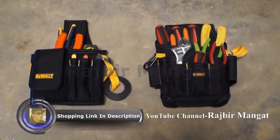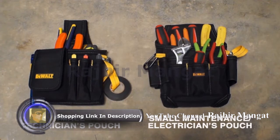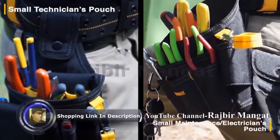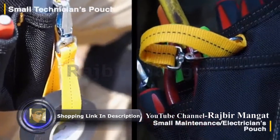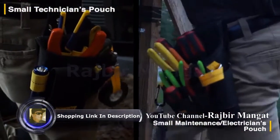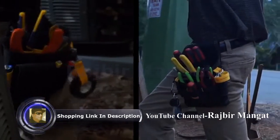Introducing DeWalt's small technician and electrician's maintenance pouches. Each pouch is made with durable, realistic polyfabric and electrical tape straps, and has one large main pocket on the front of the pouch for easy storage for parts or tools.